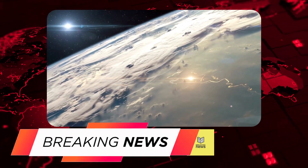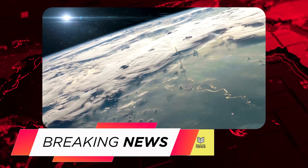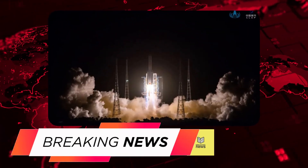China's Chang'e 5 mission launches successfully, aims to collect lunar samples. China's third lunar mission, Chang'e 5, launched successfully on Sunday, June 25, from the Wenchang Space Launch Center in Hainan Province.